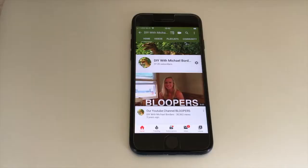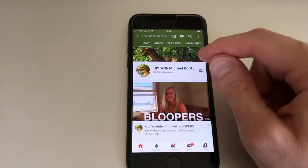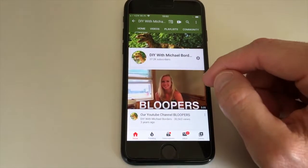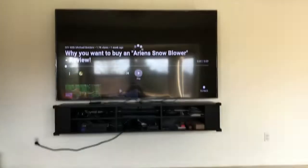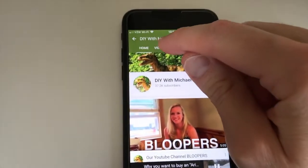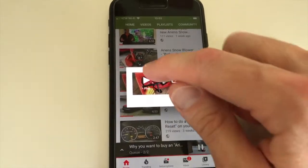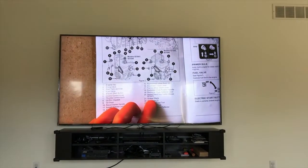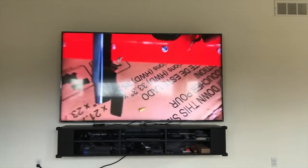Now I want to show you the speeds of this modem and Google WiFi together. In front of us is a normal standard phone — nothing fancy — with our YouTube channel pulled up. I'm going to cast to the TV and it immediately casts. Going through a couple of videos and pressing play — as you can see, it goes right away. Internet speeds are instantaneous with this modem and Google WiFi.